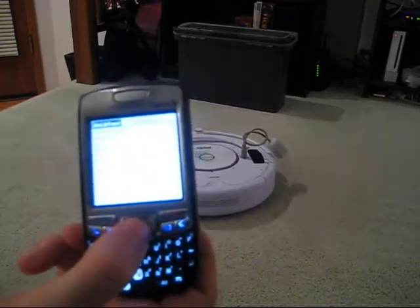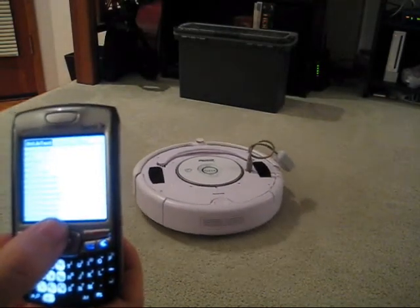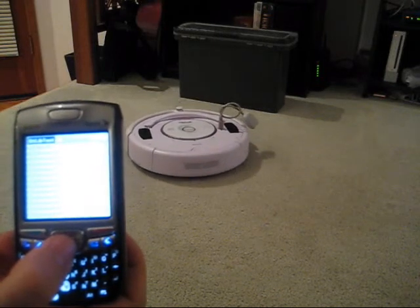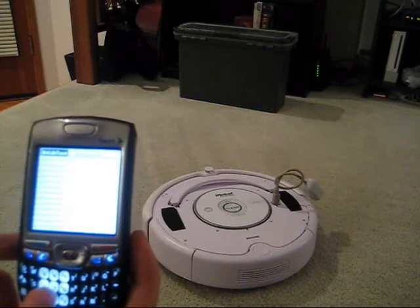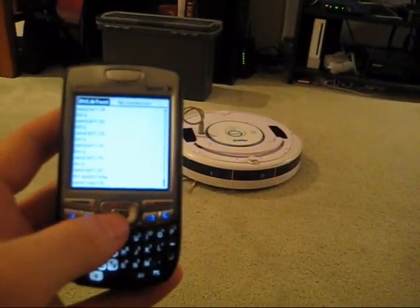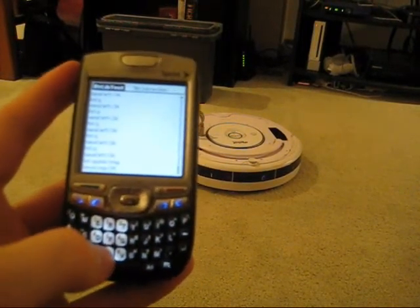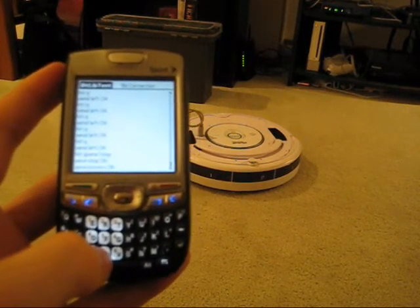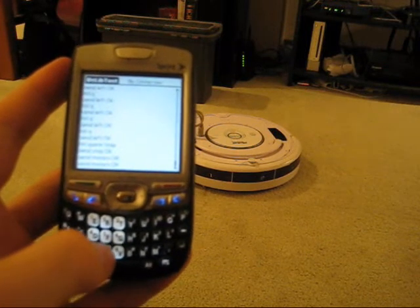All I have to do here on the phone is press up and back, and the response is immediate. Here I'll press some more of the buttons to show you how they work. The C button, like we saw before, turns on all the motors. Pressing it again stops the motors.